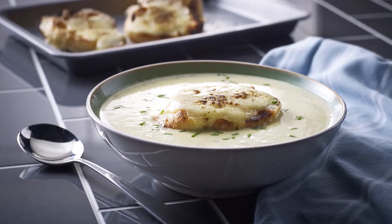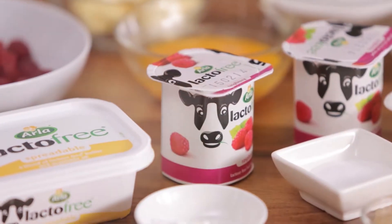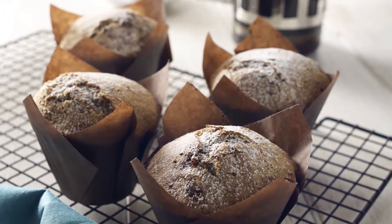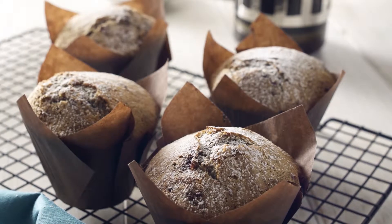From white onion soup with cider and cheddar, to mac and cheese, all using lacto-free. So this weekend, whip up my delicious raspberry and poppy seed muffins whilst enjoying your morning newspaper.